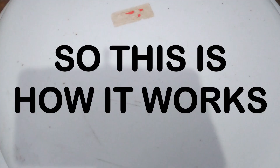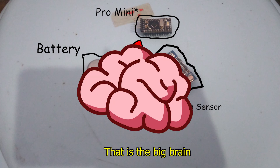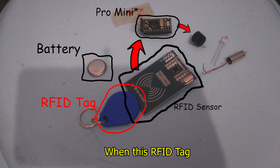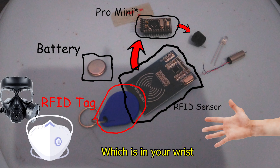So this is how it works: the battery powers the RFID sensor, which will send a signal to the Arduino Pro Micro — that is the big brain of our device. This brain tells the LED, buzzer, and vibrating motor to go when this RFID tag, which is inside your mask, comes close to our RFID sensor, which is on your wrist.